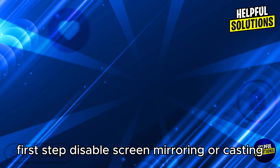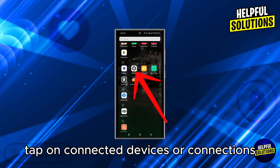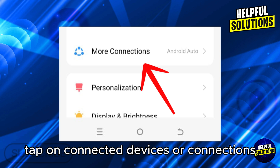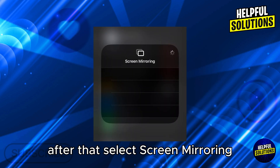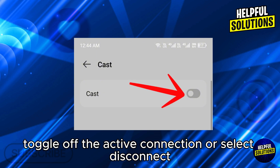First step: disable screen mirroring or casting. Open Settings on your phone and tap on Connected Devices or Connections. After that, select Screen Mirroring, Smart View, or Cast, then toggle off the active connection or select Disconnect.